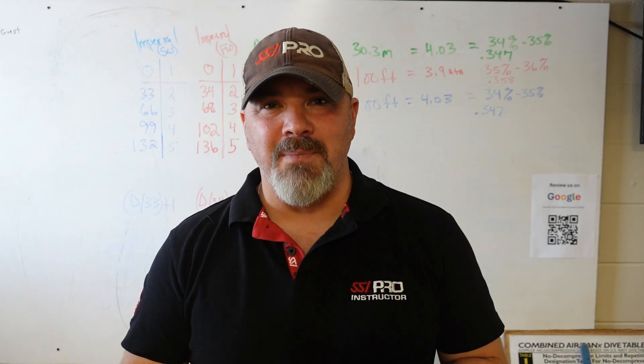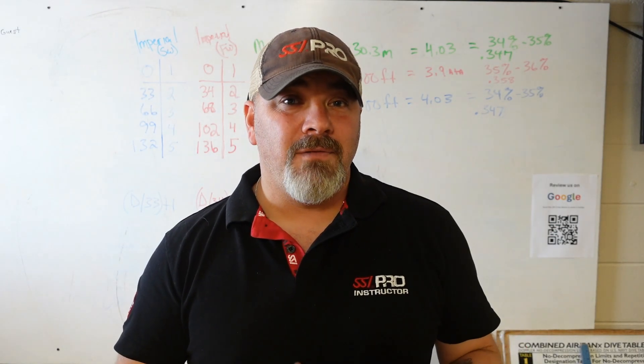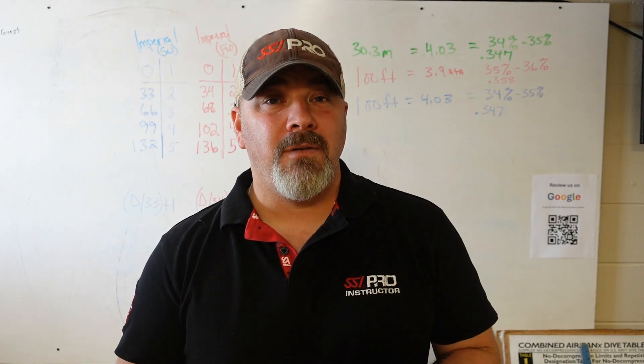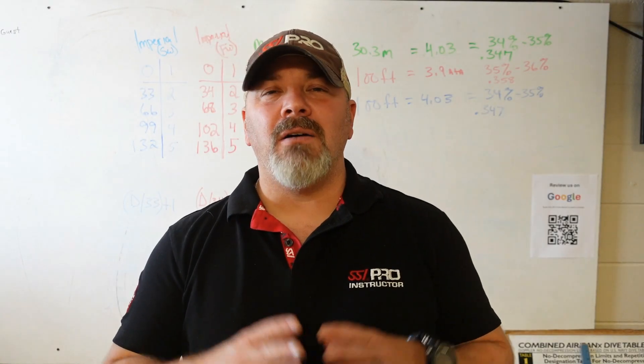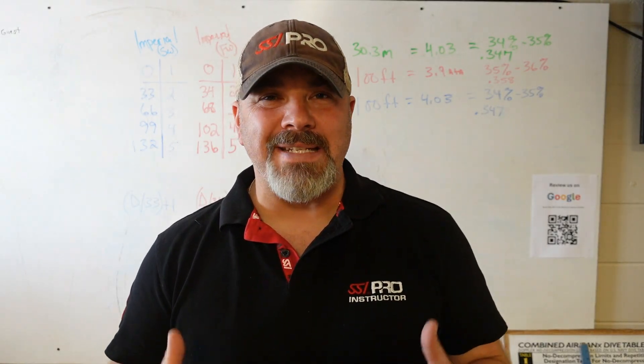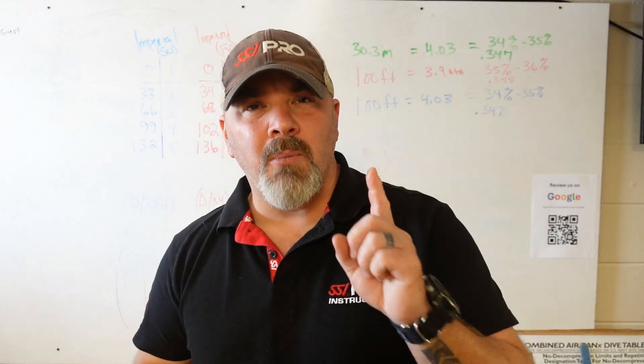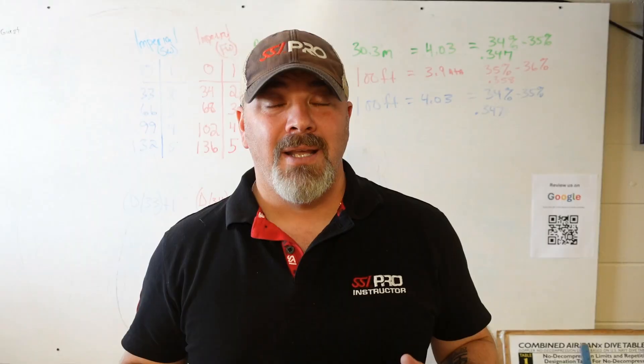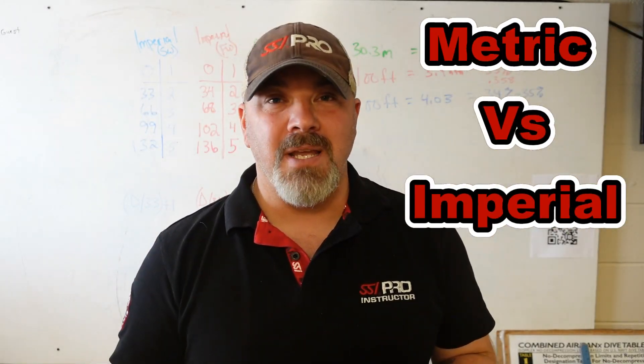Back-mounted doubles vs. side mount, jacket style vs. back plate and wing, dry suit vs. wet suit, rebreather vs. open circuit — all of these topics start controversies in the scuba industry. But the number one topic that really takes the cake and starts more arguments than anything else is the metric system vs. the imperial.